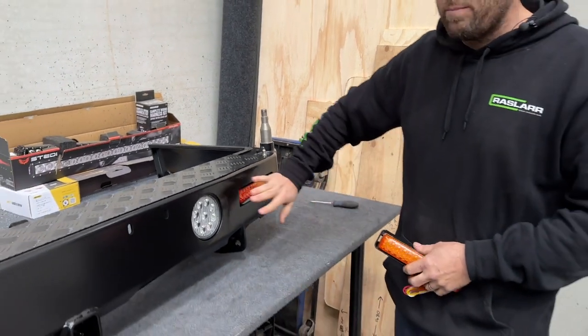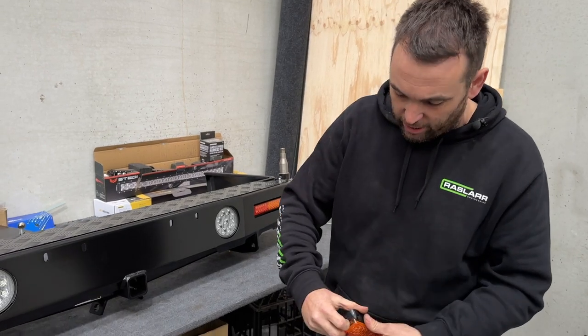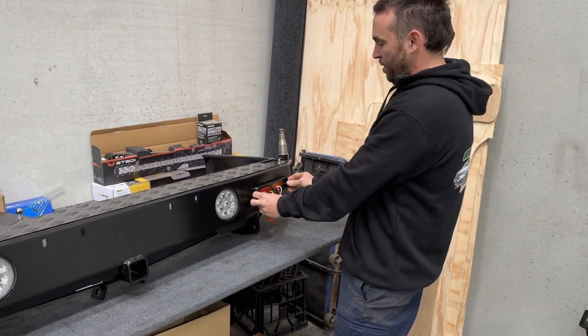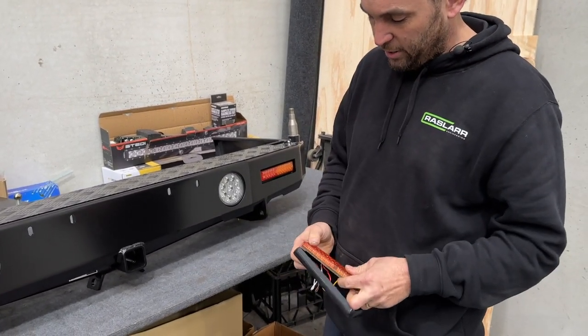The tail lights don't come with the lights installed — they'll come in the packet. Use a small screwdriver in the end or back to separate the frame, pop rivet it in from the front, and then the light will go in and snap in from the front.